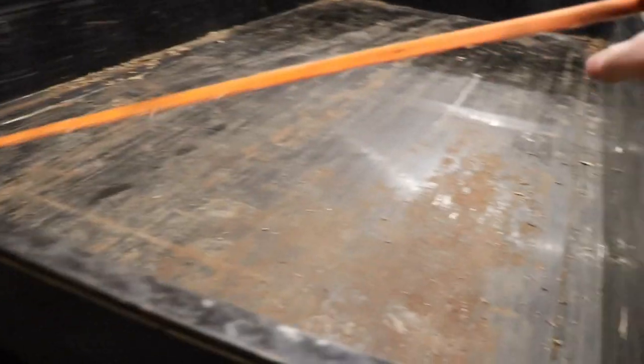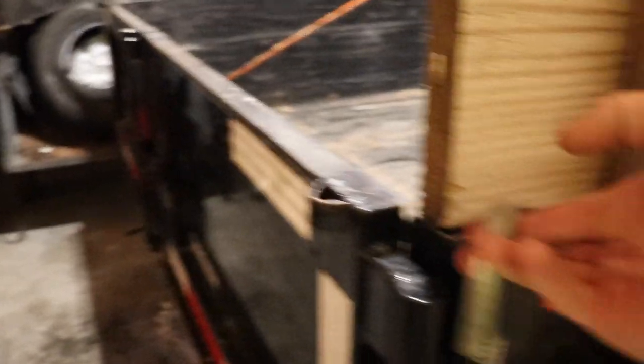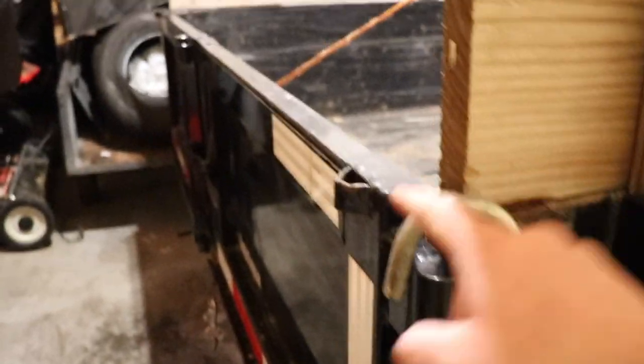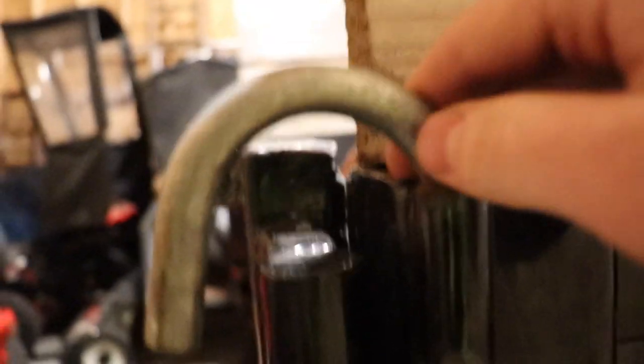I'll show you when I'm done exactly how it works. Basically, the tarp is gonna come down from the front and land right onto here — ignore this strap, that's just holding up this wall because it's leaning a little bit. So the bar is gonna sit right along this metal edge, and then these go right over the top of it. These are made for holding the door open, but I figured if I put them right over the top it would hold that bar down securely.